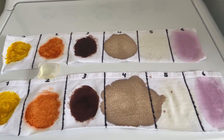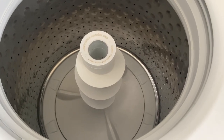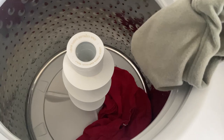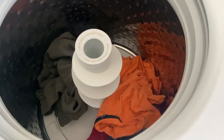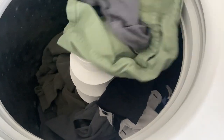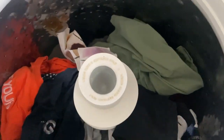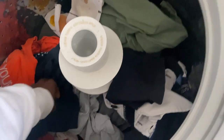Let me throw everything in. I like to throw the detergent in first, then the clothes. I'll take the stained swatch and put it in right there. We'll see how this turns out.